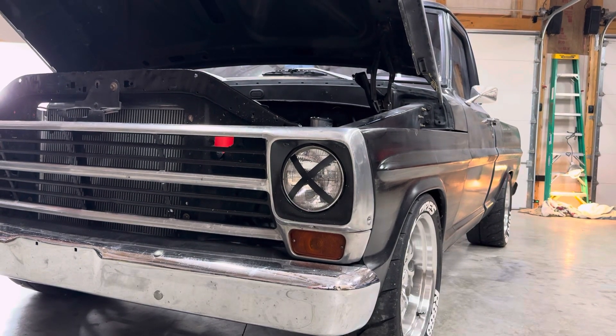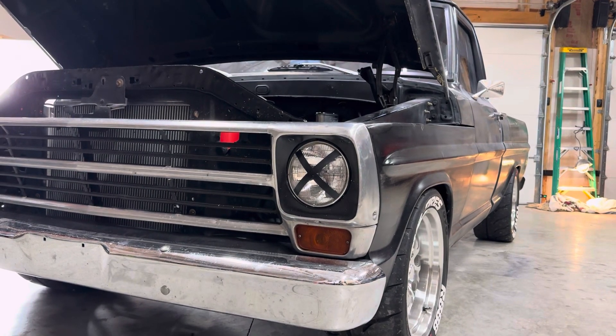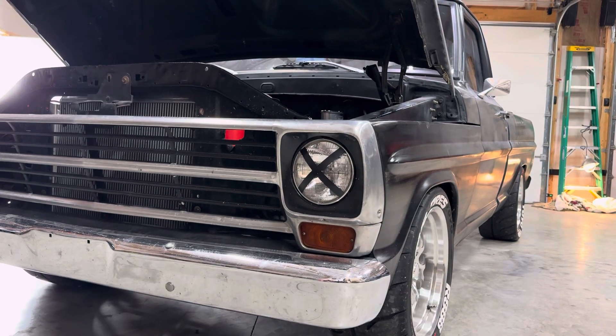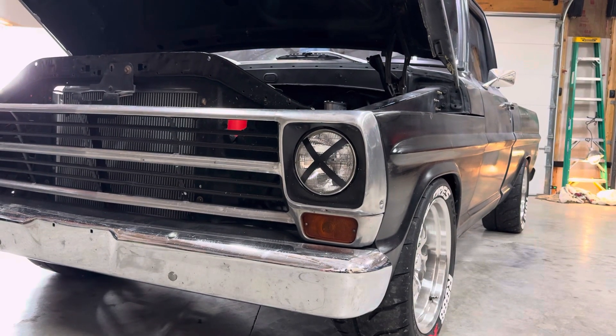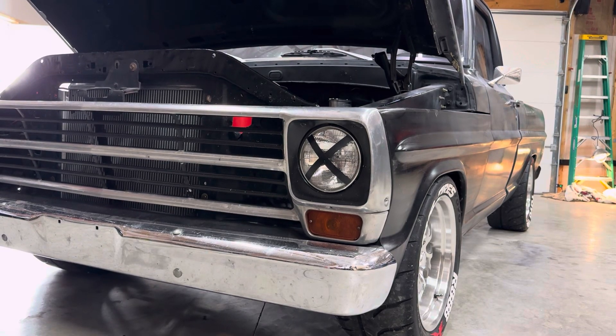What's up YouTube? Welcome to springtime in Indiana. It's not quite flip-flops weather yet, but it's getting close. I thought I'd make a little update as to what I got done this winter and what my projected goals are for the summertime — just kind of an idea of what direction we're going to go with the truck.